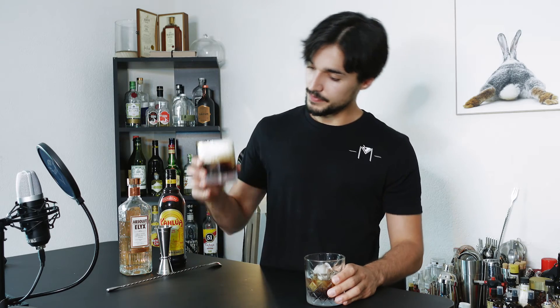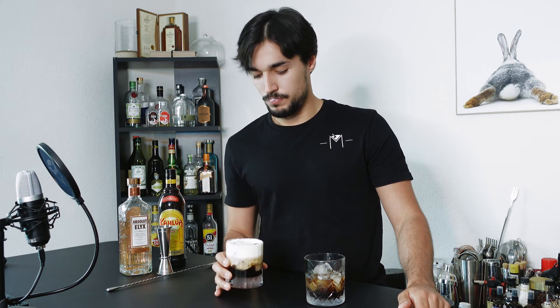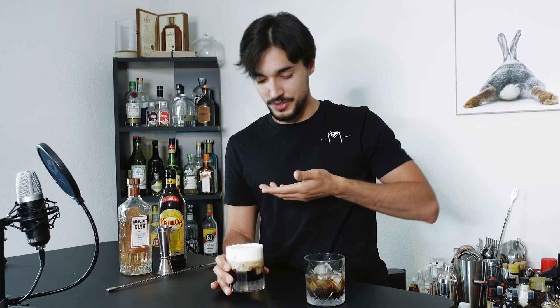Now the White Russian. Normally you could mix it, but honestly I prefer to have it like this. So here we go. Be careful if you have a mustache or some sort of beard — the cream will just stick around.